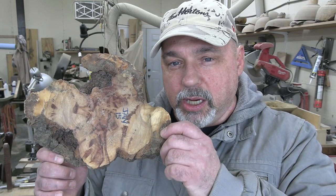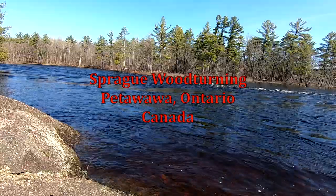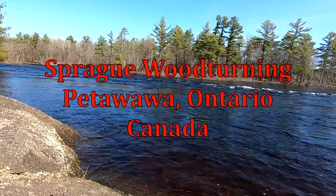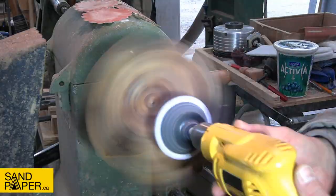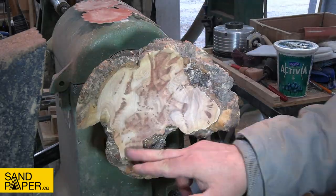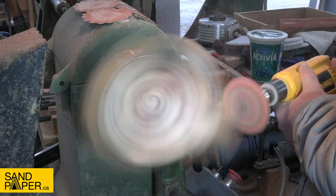Next on Sprague Woodturning, we take a small jagged bowl and turn it into a big round one. Hopefully. Hi everybody, it's Jim from Sprague Woodturning. In this week's video we take a strange looking piece of maple burl and combine it with some burgundy resin and make a really awesome looking bowl.